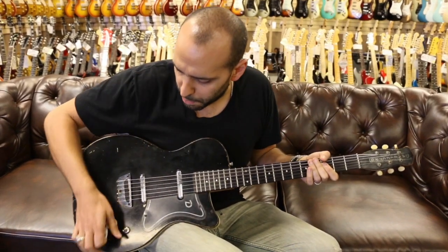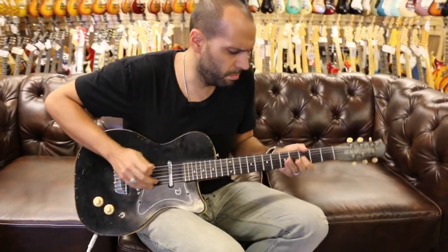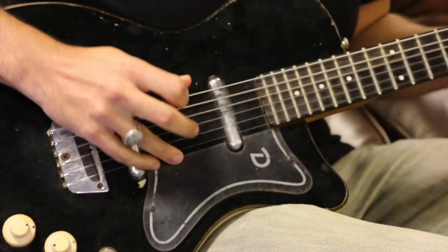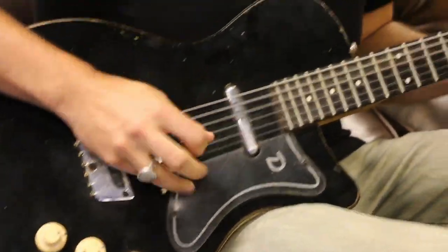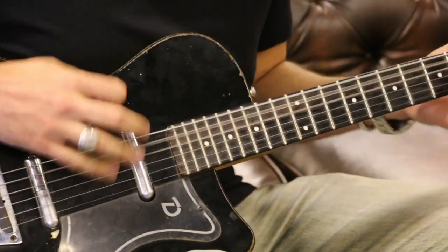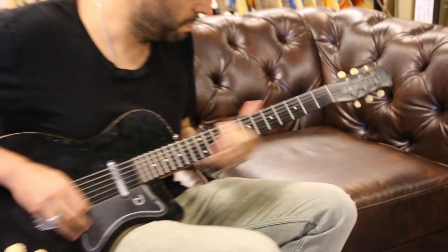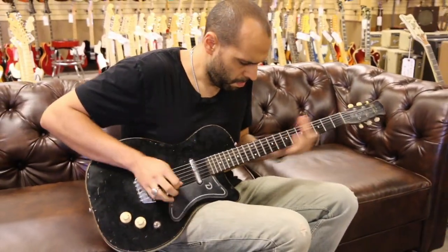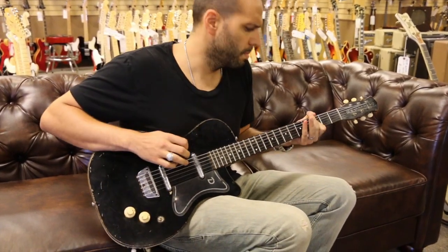Let's go down to that bridge pickup on its own and see what that thing can do.